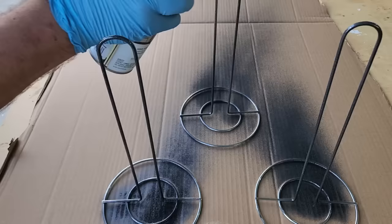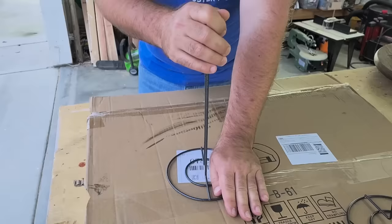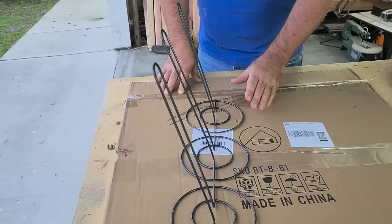Once we get it all painted, let it dry. Now we've got to curve the edges a little bit and bend them. Don't bend them too far — just get them to about 20 degrees, and we're going to do all three at the same angle.